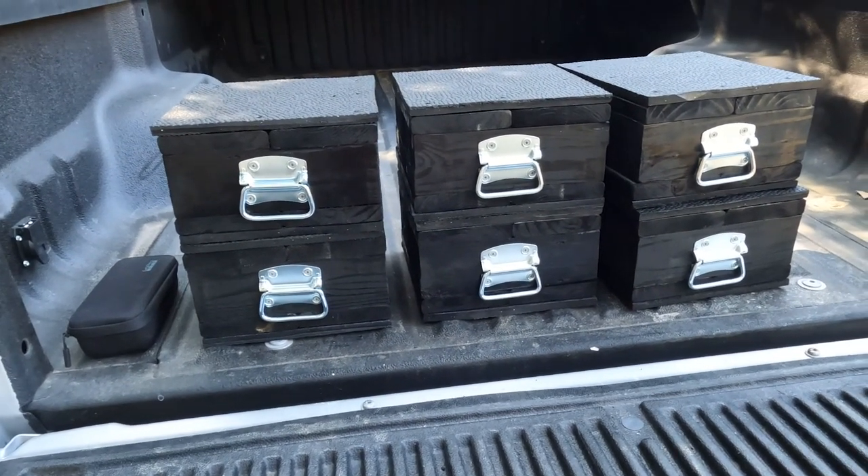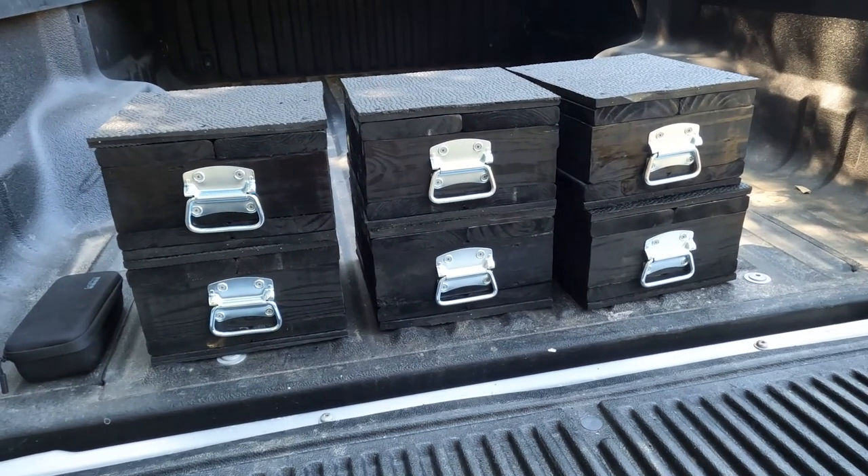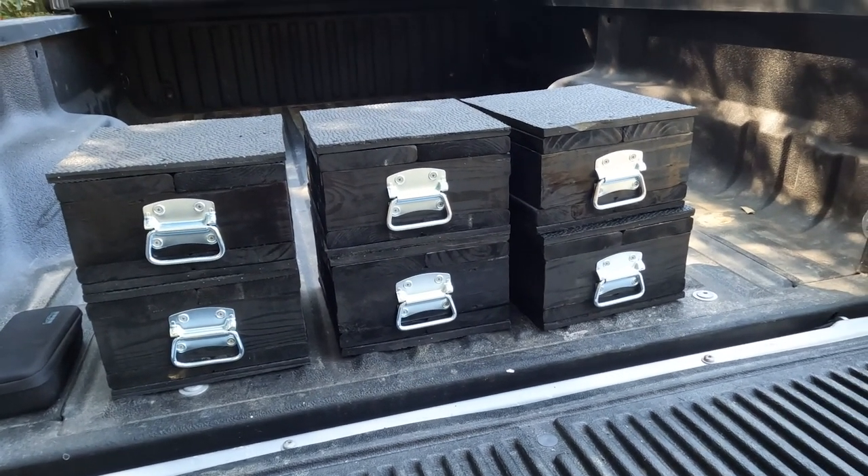Thanks for watching. Hopefully it'll help you out — and again, thanks to Kevin at Paving New Pass. Can't wait to use them and get on the road. See you on the road.